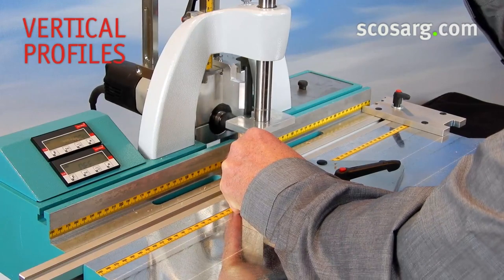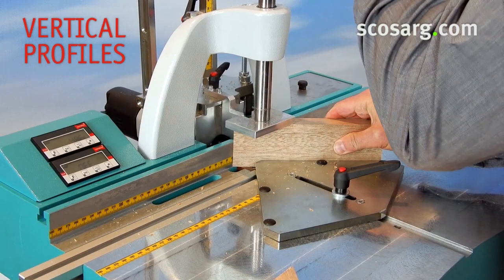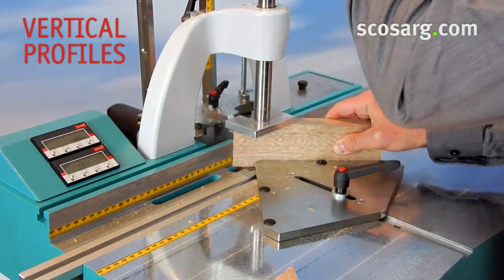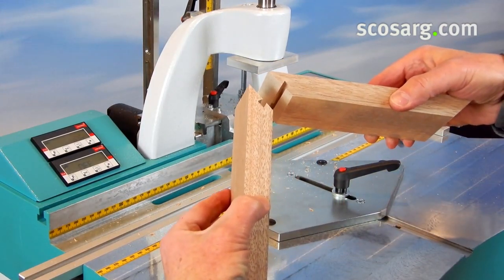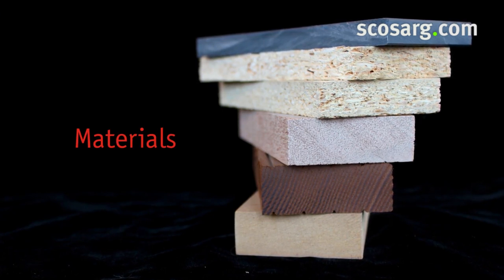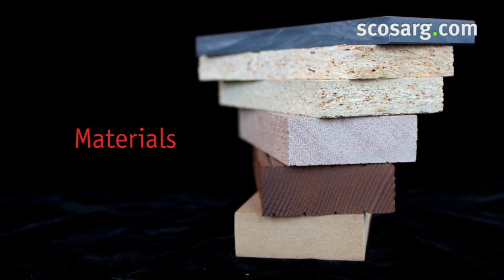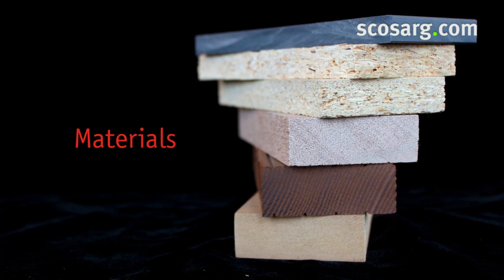Vertical profiles can be processed up to a workpiece height of 125 mm. The Hoffman Dovetail Joint System can handle all common materials: solid hard and softwoods, particle board, wood plastic composite, OSB material, as well as MDF and most plastic types.